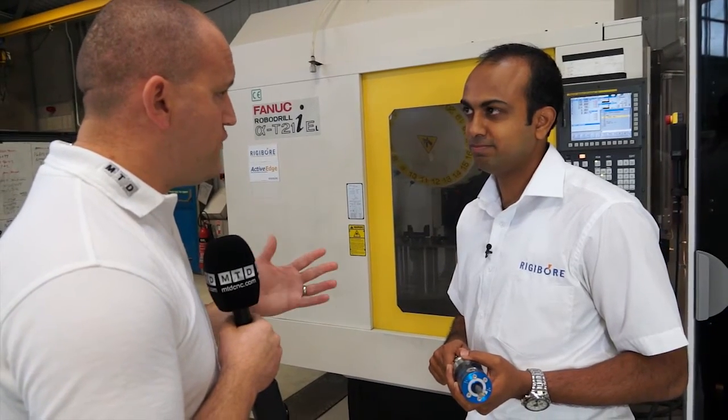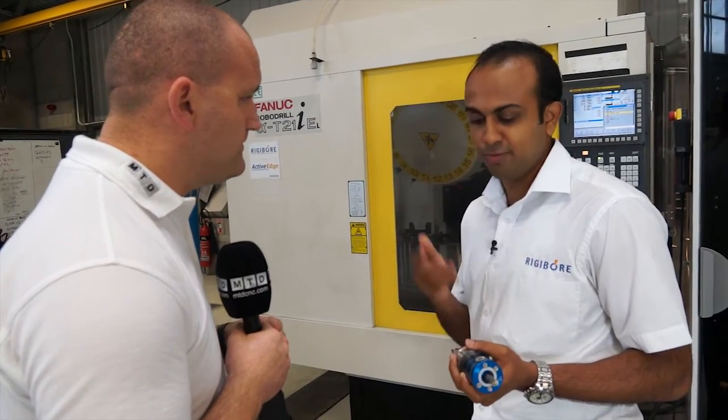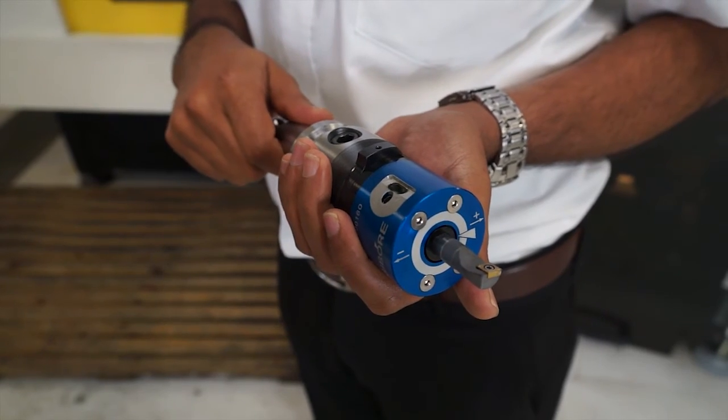We're holding a BT-30 taper here. Can we have 40 taper, maybe 50 taper also? We can have 40, 50, HSKs, ISOs, CAT — anything you want. These are all bespoke toolings made to your requirement and your machine spindle.